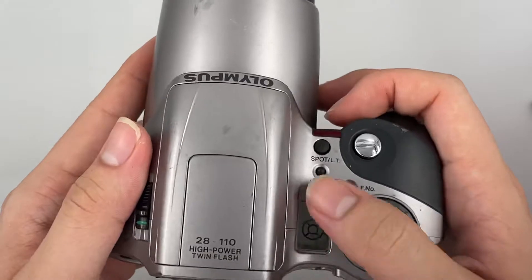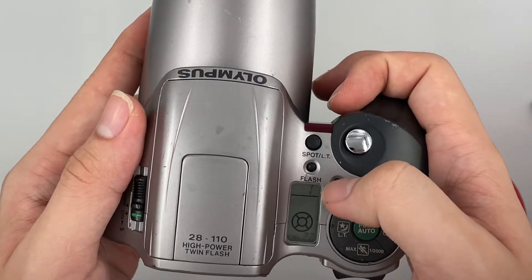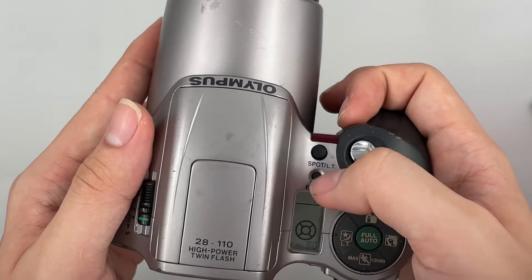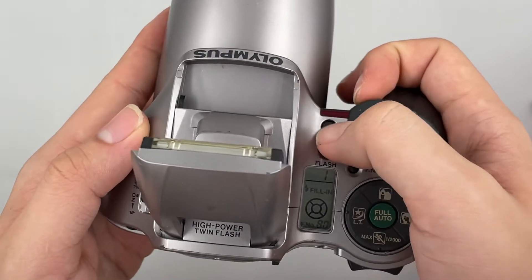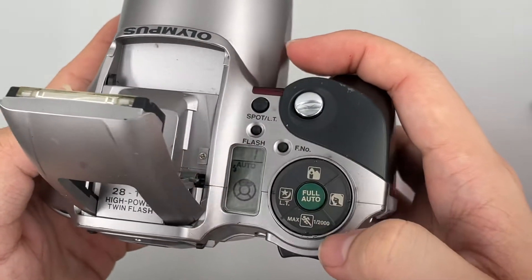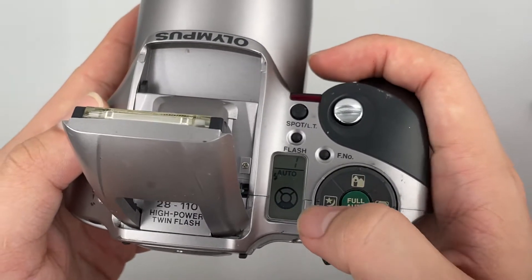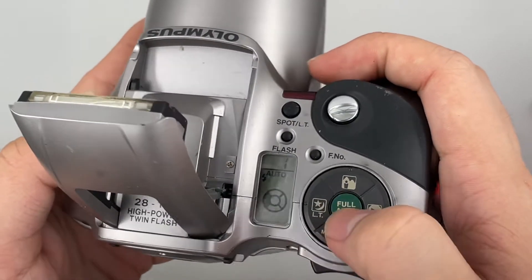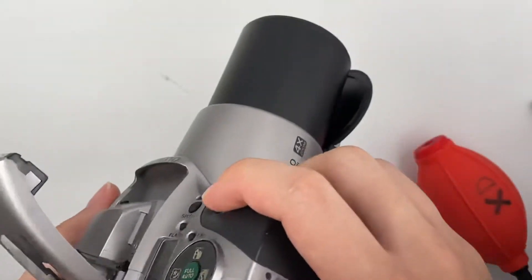I just realized that I didn't show the LCD right here, so I will start again. This is the aperture right here — you can change it. This is the flash settings if you want it or not. This is the night mode, portrait, max shutter speed, LT, auto. So usually just use it as is.